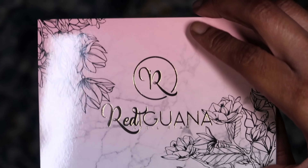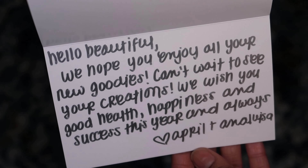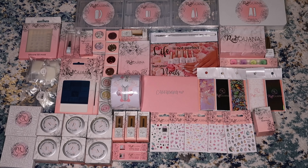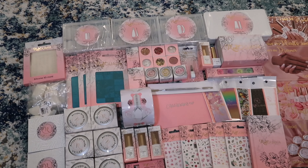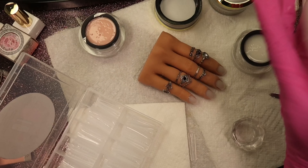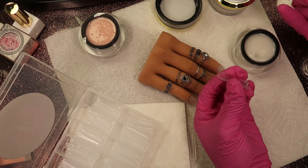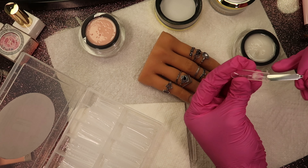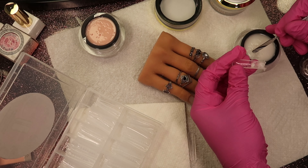I recorded an unboxing twice but my camera was corrupt and I had to shoot it like four times and it just was not uploading. I'm going to try my best to just show you guys what I got — she sent me this beautiful card and all these items. By the time I had taken everything out, the packaging wasn't the same, so I'm just going to be using her products. Just know she sent me a bomb PR kit and I'm so thankful.